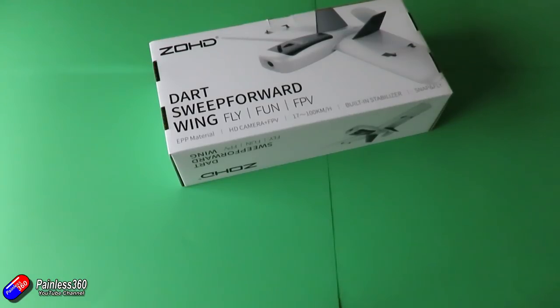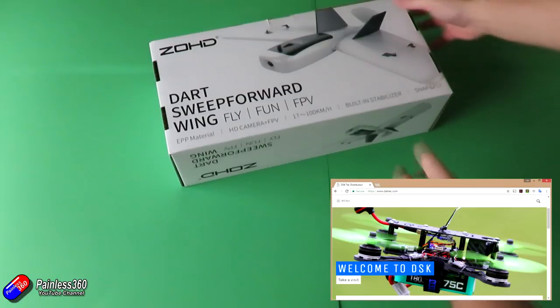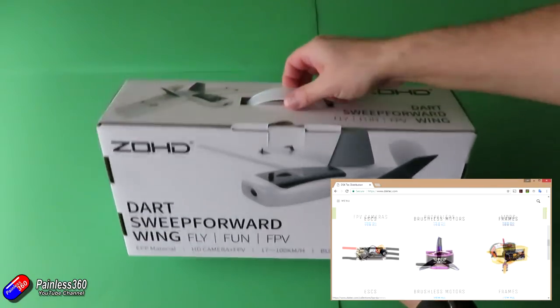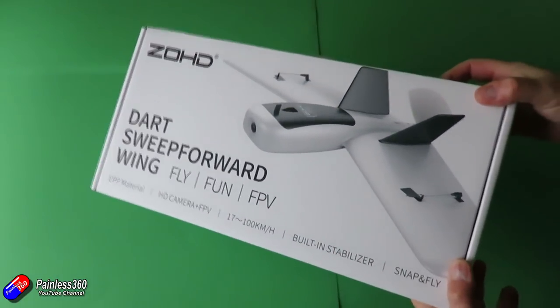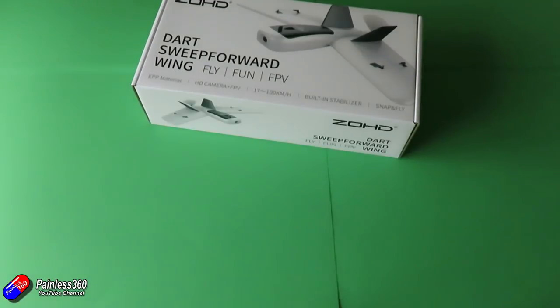This is the ZOHD Dart. This one again has come from Tech Distribution and a very big shout out to Key. Tech Distribution are people that sell to the people who sell to us as end users, so you can't buy direct from them, but if you're a reseller of radio control equipment you can get your bits and pieces from those guys. They're based in Cumbria here in the UK and they provide stock to an awful lot of shops across Europe.